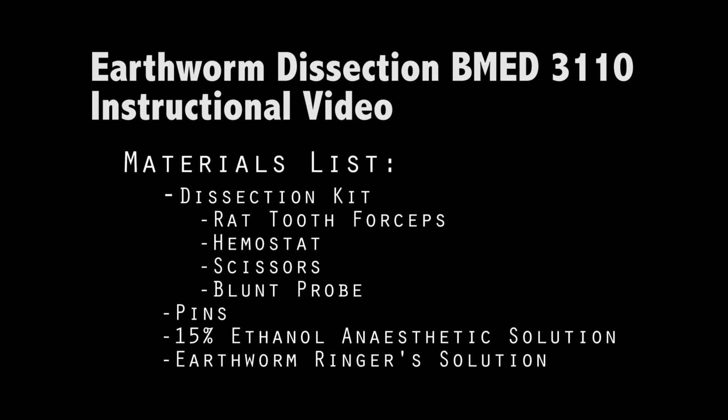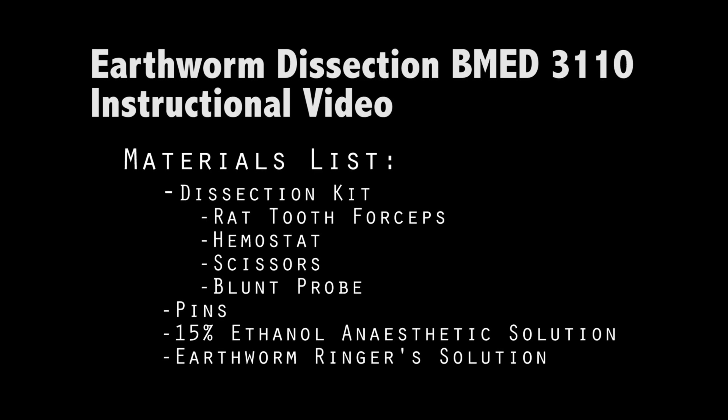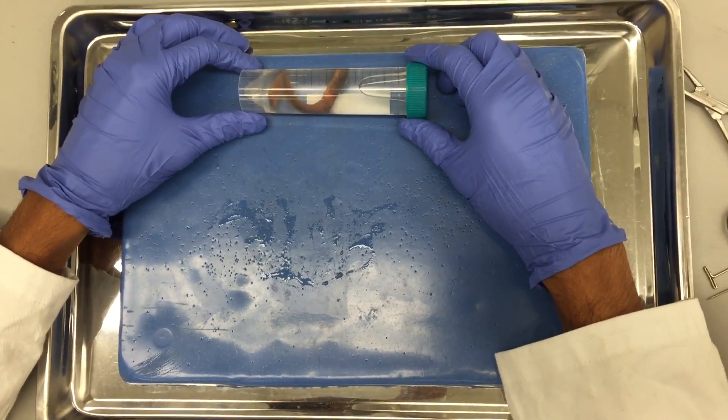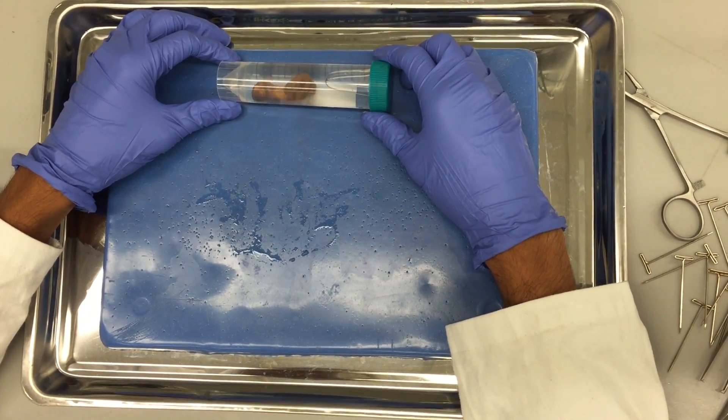Welcome to the BME3110 Earthworm Dissection demo. Once you have obtained and rinsed off an earthworm, you will place it in 15% ethanol solution to anesthetize it. Leave it in the ethanol for about 5 minutes or until there is no visible movement.